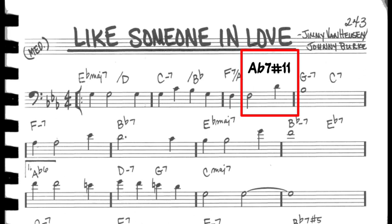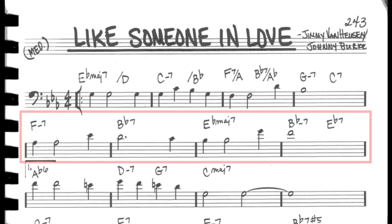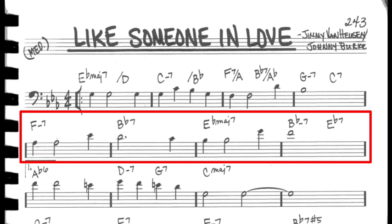Next, we have a 2-5 into the 2 chord. In line 2, we see a simple 2-5-1 in E flat major, followed by a 2-5 leading into the 4 chord in the B section. We commonly see a 2-5 in G inserted here — A minor 7, D7 — leading back to E flat major 7. This is another version of the backdoor 2-5 we discussed in the Donnelly lesson, where the D7 chord resolves up by a half step instead of a whole step. The same progression can be seen in tunes like It Could Happen To You and I Remember You.